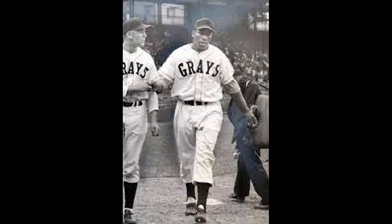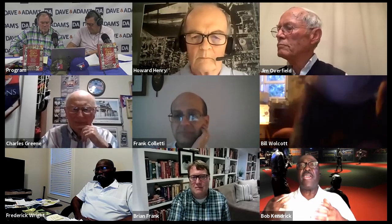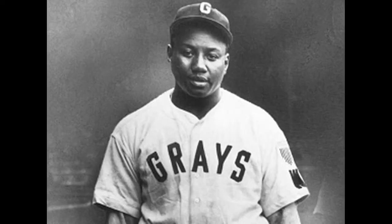Luke had the unenviable task of following Josh Gibson. When the Grays signed Luke Easter, they signed him to take Josh Gibson's roster place because Josh was really sick. For folks who don't know, Josh was suffering from a brain tumor. He knew about it but refused surgery because he was afraid of being left in a vegetative state. Gibson eventually succumbed to the brain tumor by way of stroke on January 20th, 1947 — just a few months before Jackie Robinson broke the color barrier.